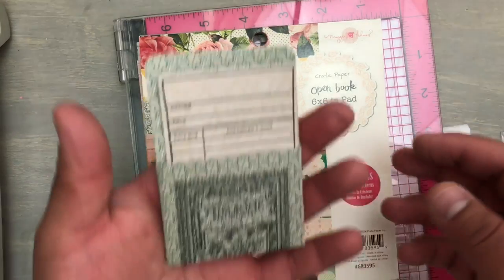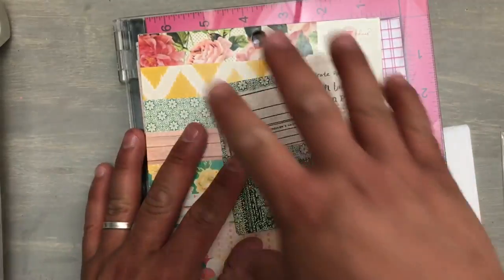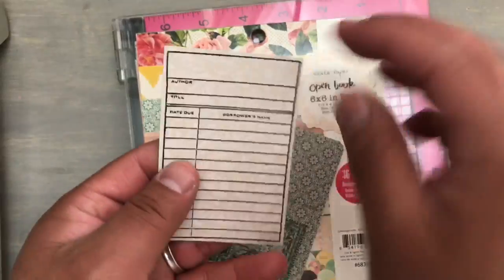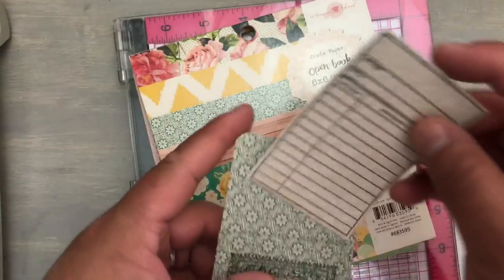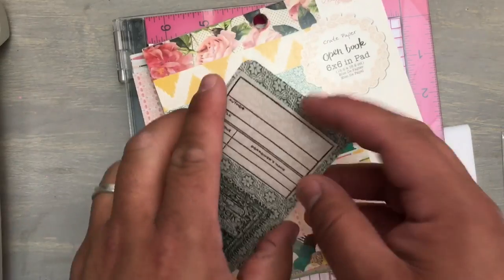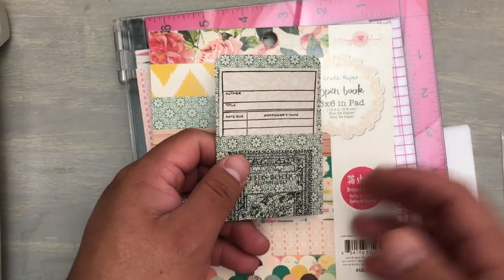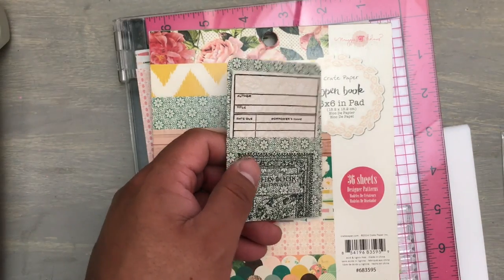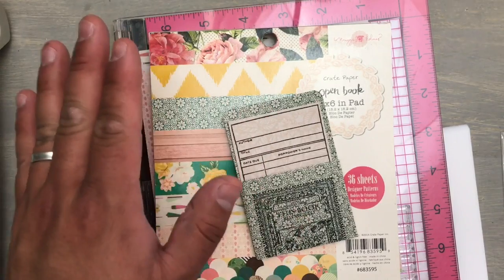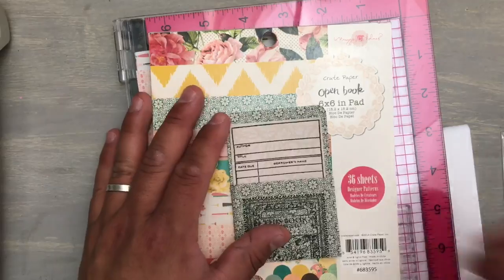So what we're going to make are these little library pockets. These papers I actually use from here, but the measurements you can use with whatever you want. Here is a little library card where the information can go for the person's book. I don't read books — I don't have time, I read magazines and mostly just look at the pictures. But Nathan reads a lot, and Sabrina has kids, so I figured she can use this for her kids' books. They love story times, so this way they can use it if somebody borrows their book.